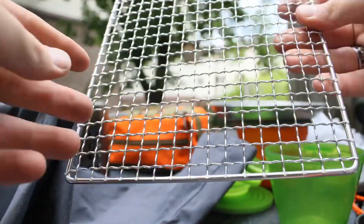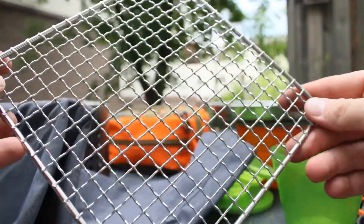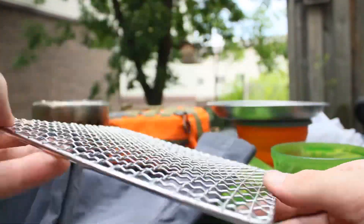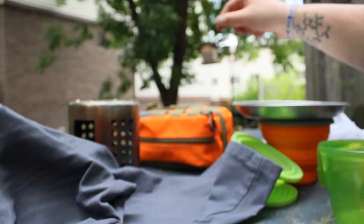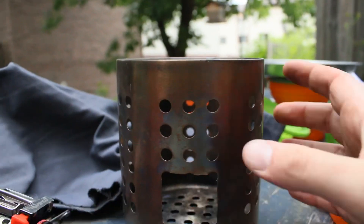This is something new we just got — it's a small screen that you can use as a griddle. You can put that straight in the fire or on your stove.